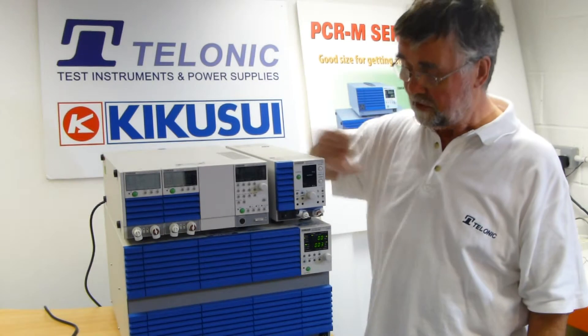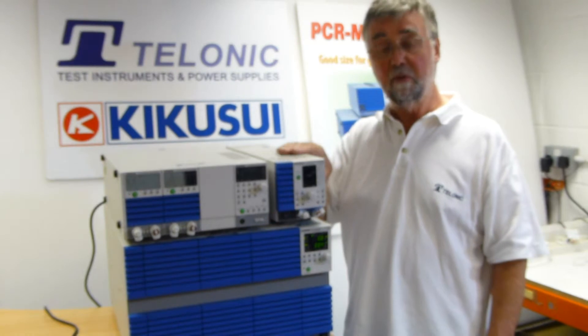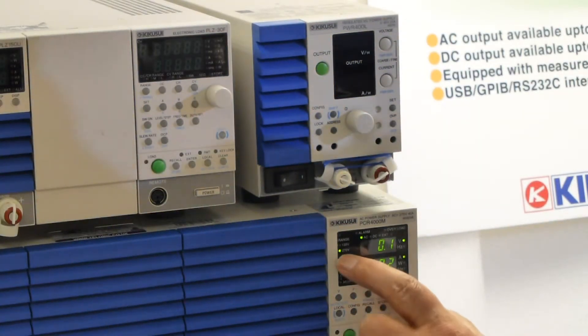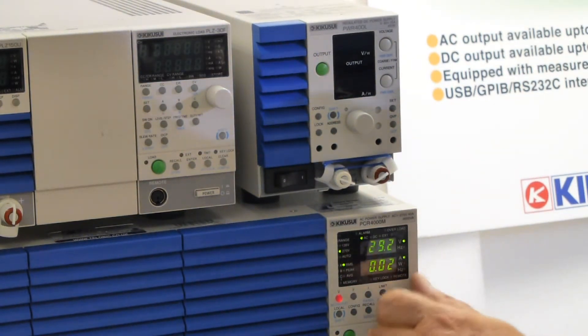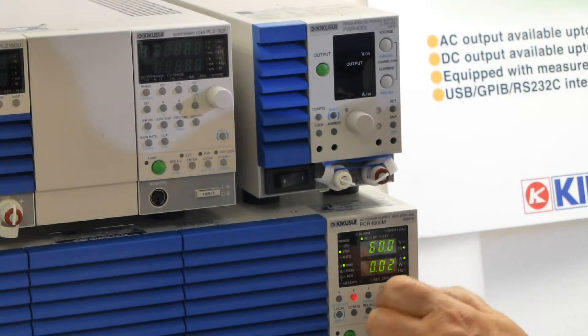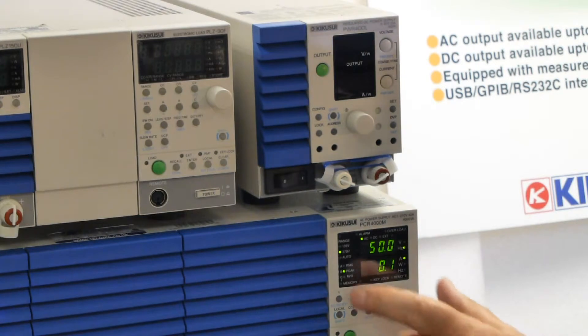So we've connected this to the output of this, and now we need to set up the various parameters before we can do the test. We need to set the output voltage range to 270, the output voltage to 230, the output frequency to 50 because we're in the UK. And the peak current we need recording, so I've selected that.